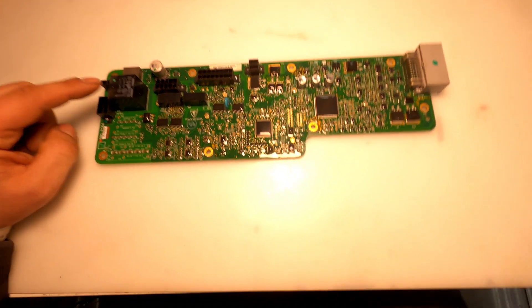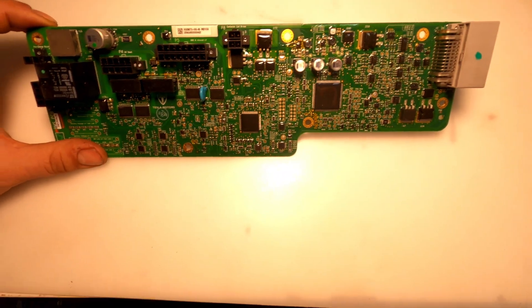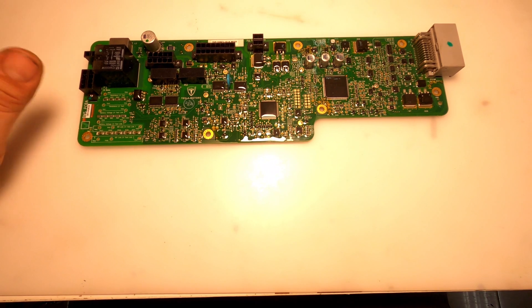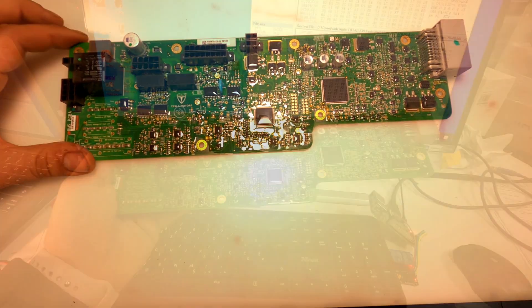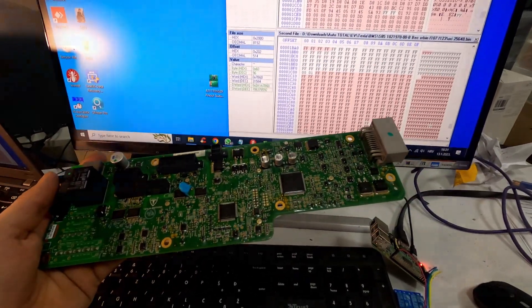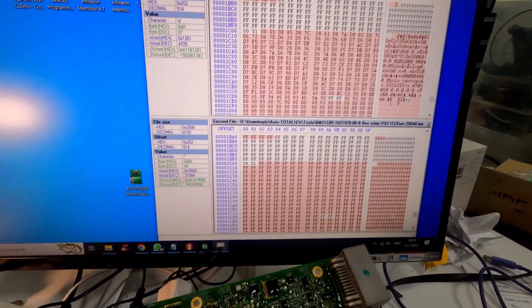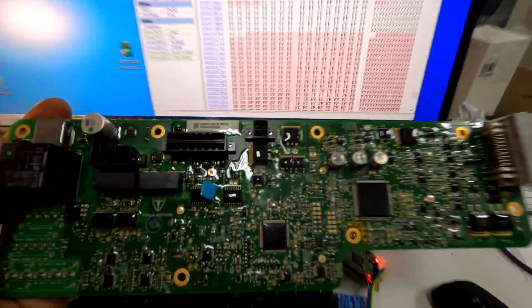Step three is to clean error logs in the TMS processor by Texas Instruments. This is an invasive method — it's not possible to erase F107 any other way, so we clean it manually. BMS finished. Error locks erased, and now it's ready for use. Let's go assemble it.